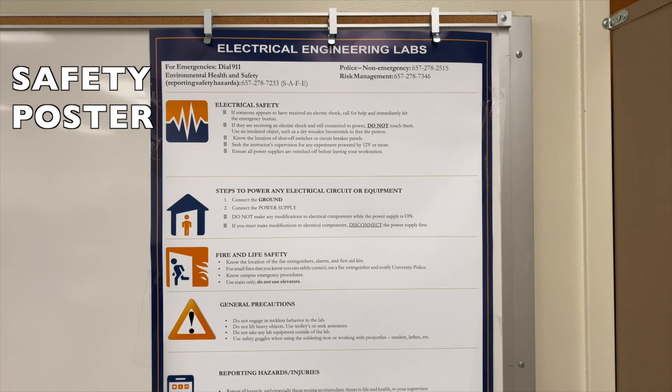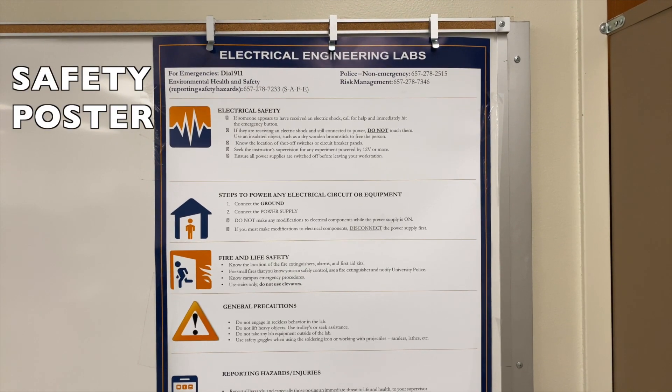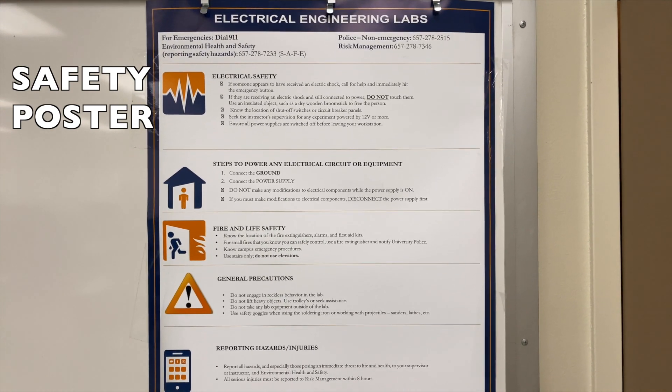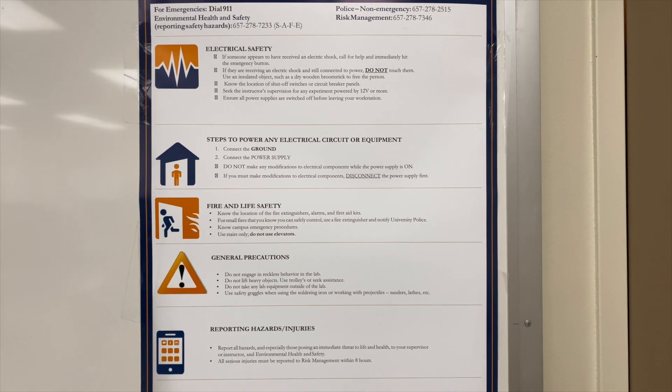Here is the safety poster that the students can read. We go over it with them at the very first class meeting.